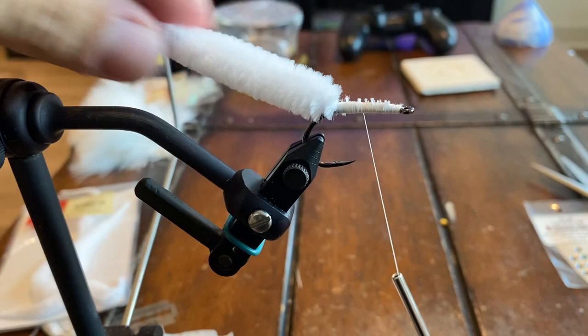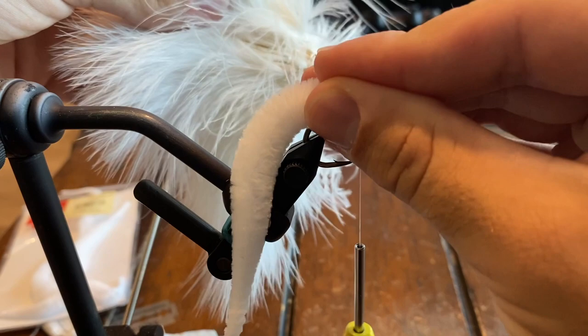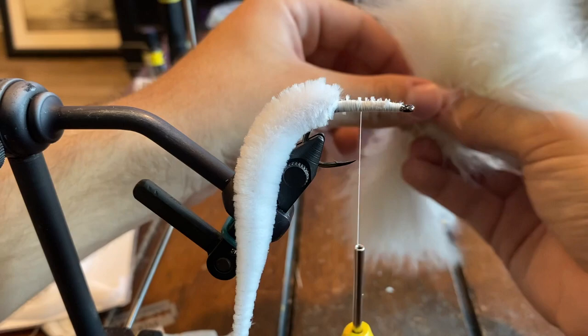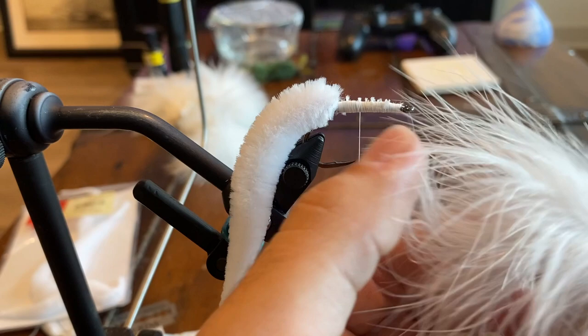You can just put palmer chenille from here and do that all throughout, but we're going to add some white marabou to make a little body slash head — it'll just put some nice flare on it. So we're going to grab one plume of white marabou and we do not want the stem in the middle, so we're just going to pull off all the little feathers off the side of the stem. Just don't start pulling like this.